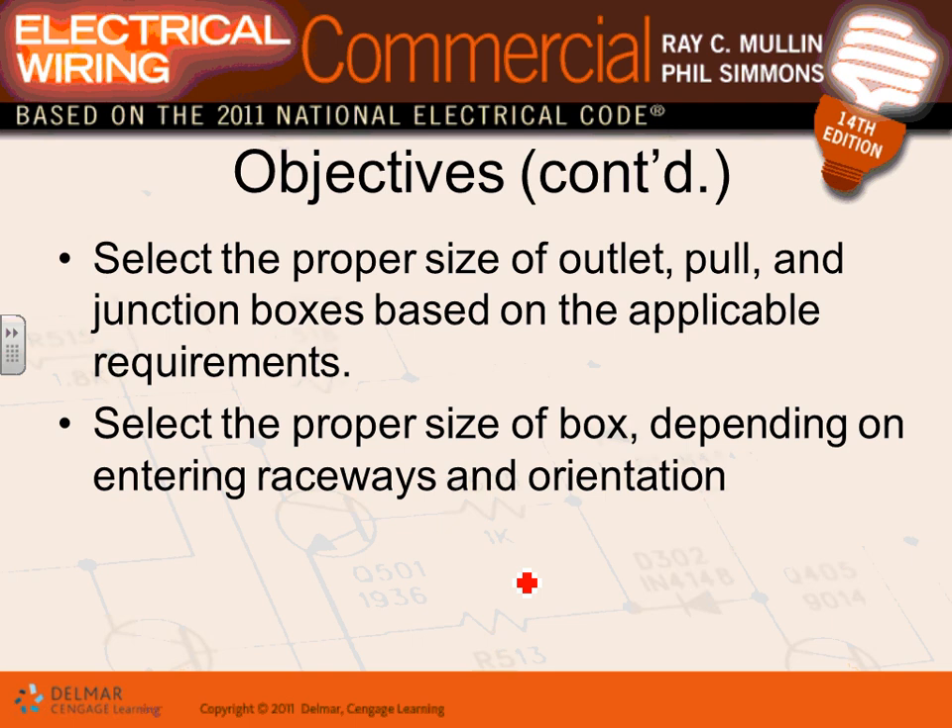Along with conduit come outlet boxes, pull boxes, and junction boxes. With the right fittings, you can make a box a junction box or a device box. A box above the ceiling can be your junction box; if you put the right fitting on it and stick in a device, it becomes a receptacle or switch box.